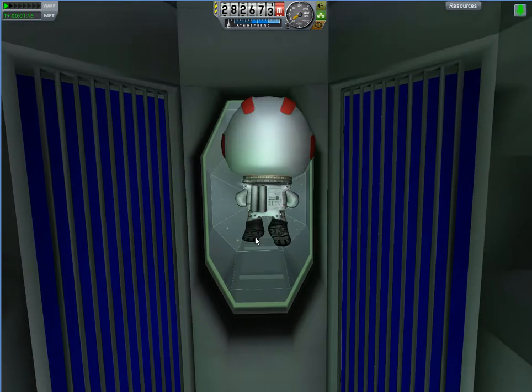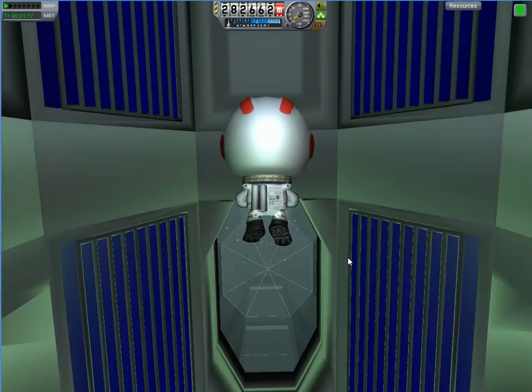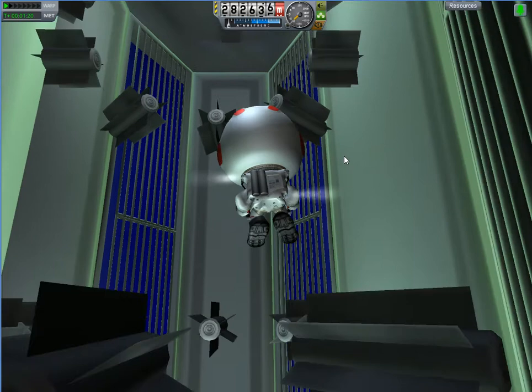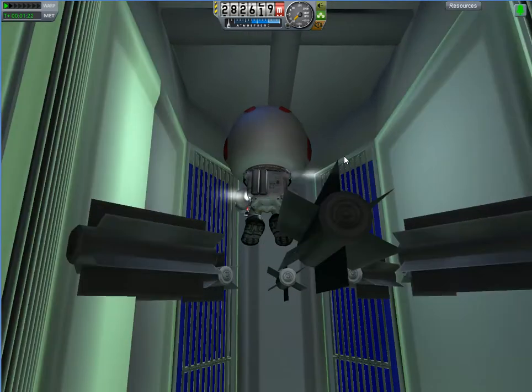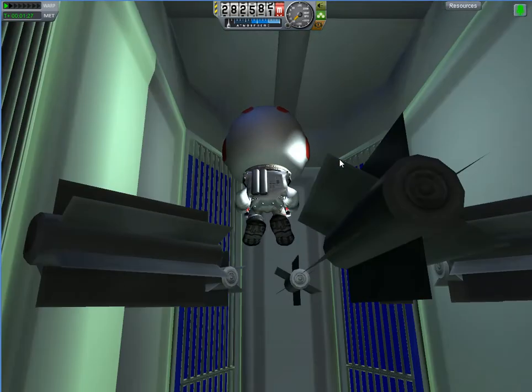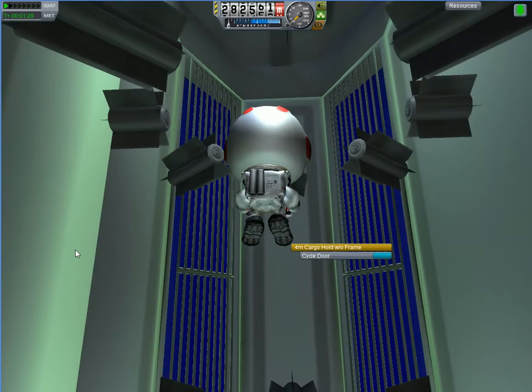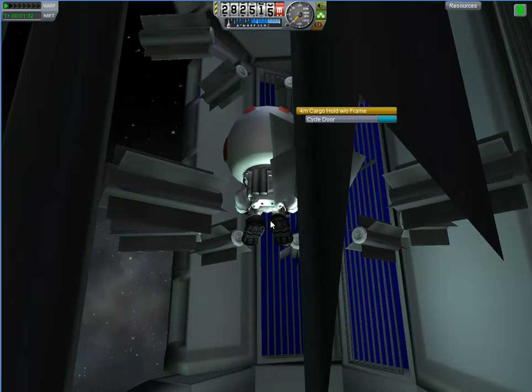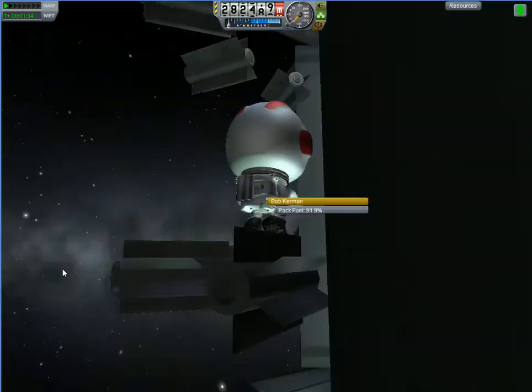So this here at the very top — going back up — this is a cargo bay, and I filled it with my batteries, which is generally what I do in cargo bays. I fill it with whatever random clutter happens to need doing. But I can open this cargo bay and you can look out into the void of space.